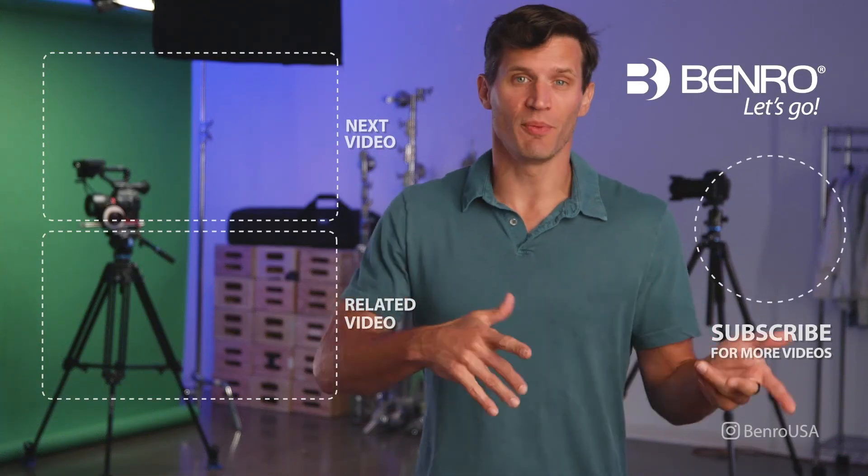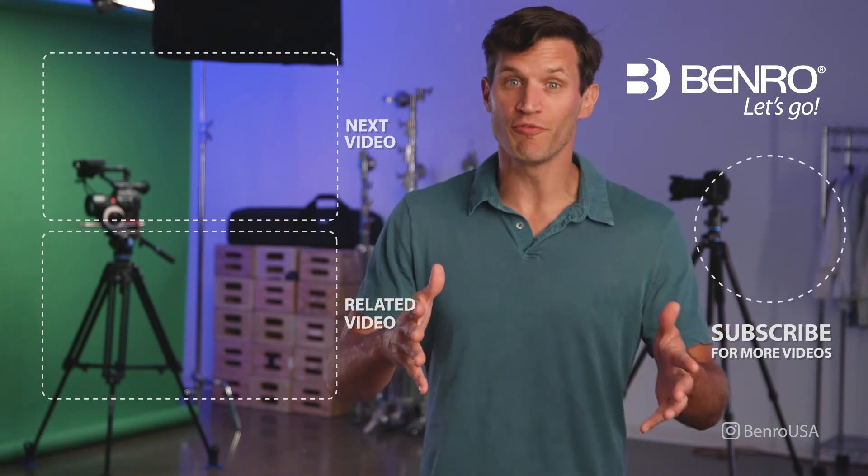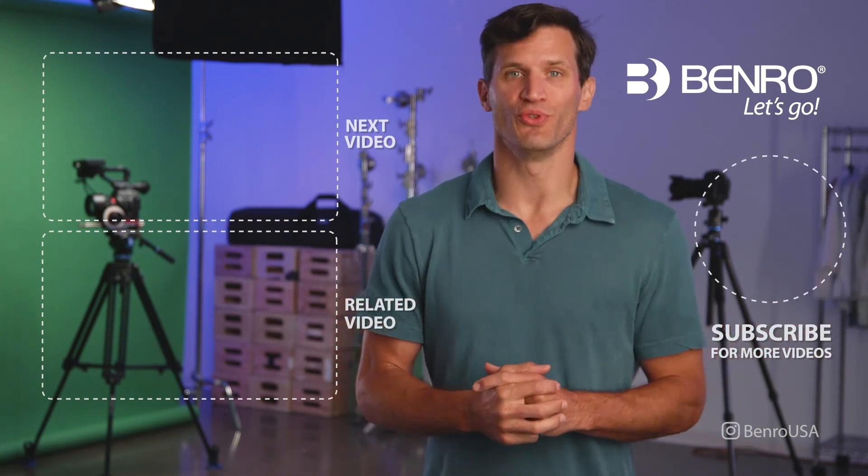For more product videos, tips and tricks, service videos, and influencer content, subscribe to our YouTube page.